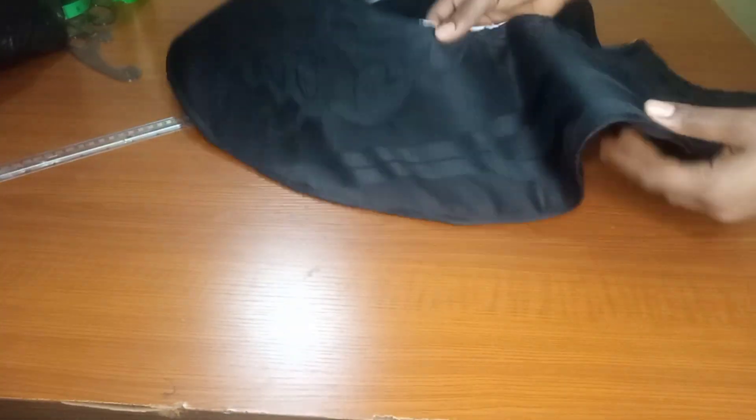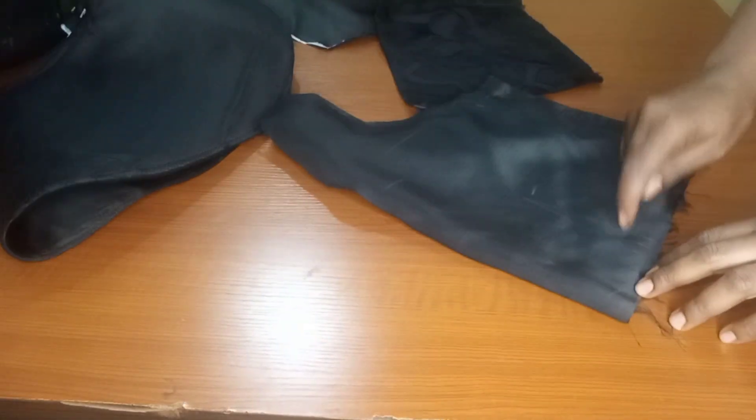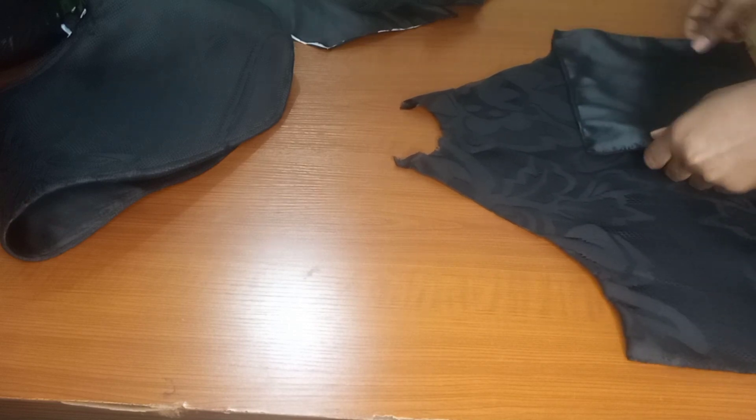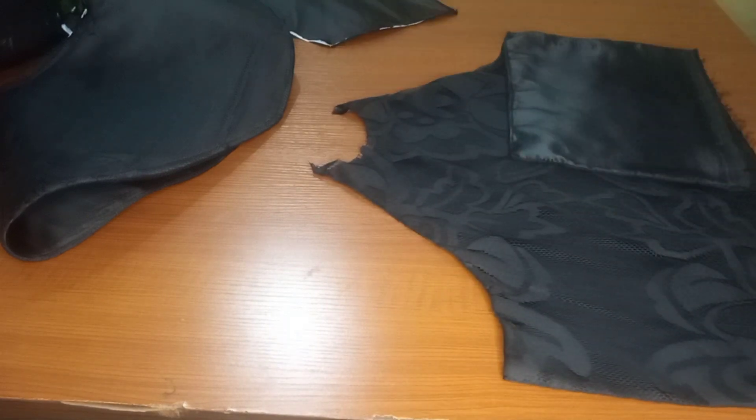Now for the peplum — I'm done with the peplum. I did that off camera. I went ahead and added a peplum steel on the peplum part to make it stand. I used the same material to cut the peplum. I'll now go ahead to join the back to the front and also put in my dart allowance, inserting my darts on it.